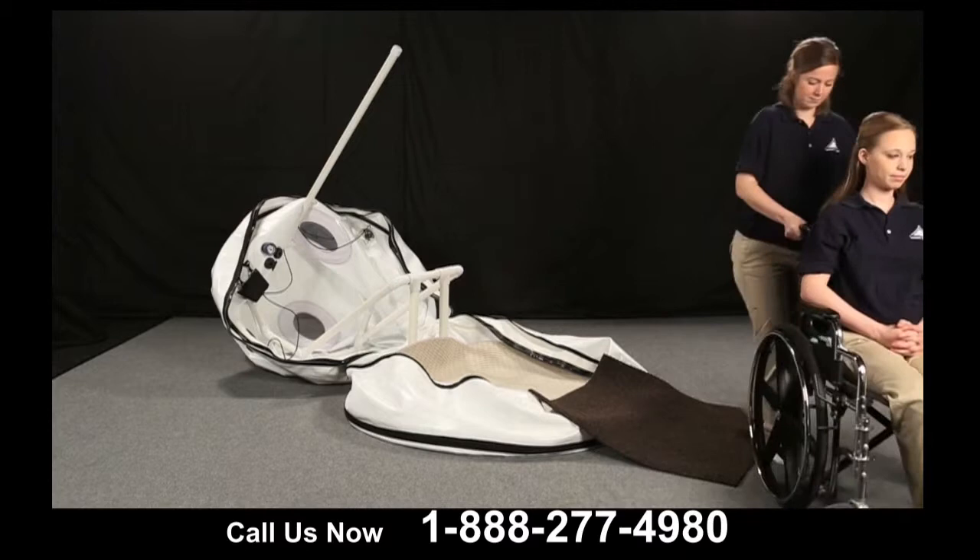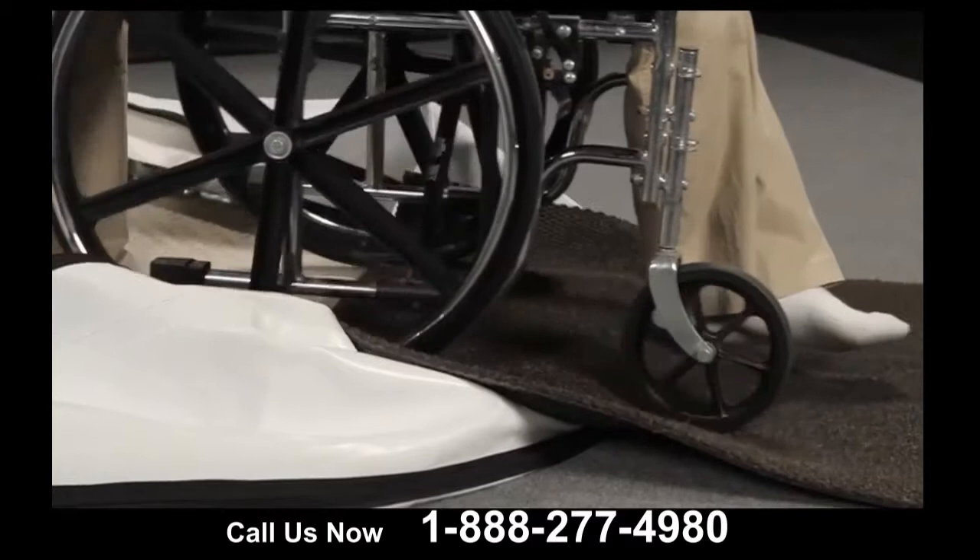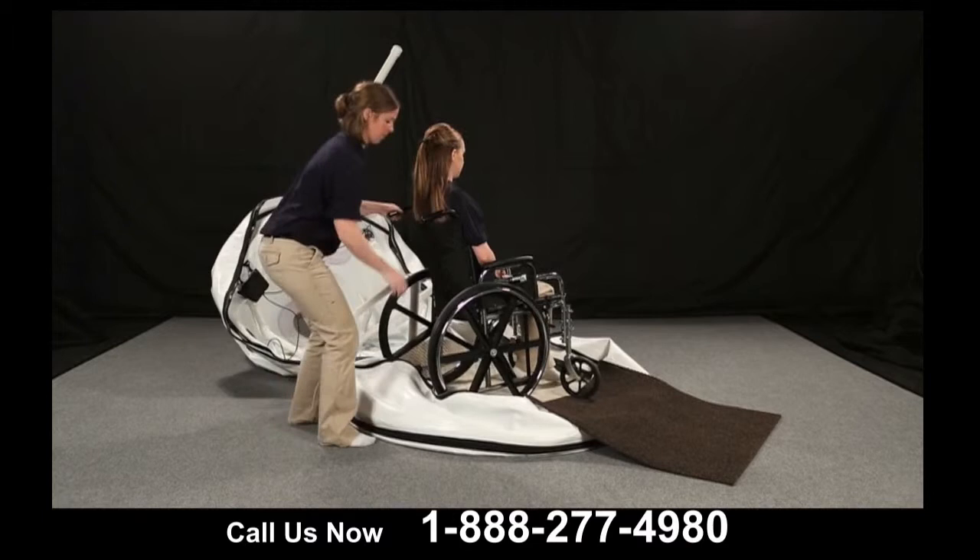Simply roll the wheelchair backwards into the chamber. Adjust the direction of the wheelchair and remove the secondary carpet.